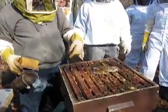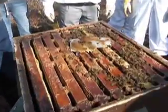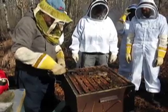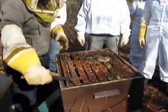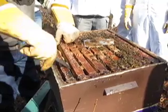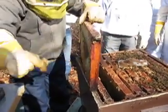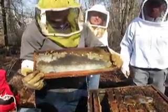That pollen patty is about three days old, so they don't really tear into it — that's a good sign. You can pry it to the side to crack it from its adjacent frame because they're always stuck together, and just pry it out. You can see this one is mostly honey — solid honey on both sides.